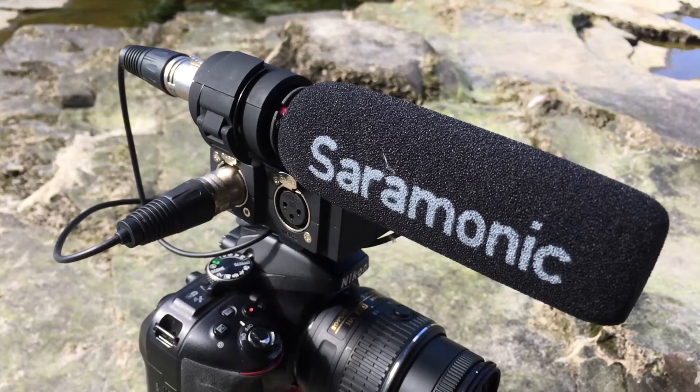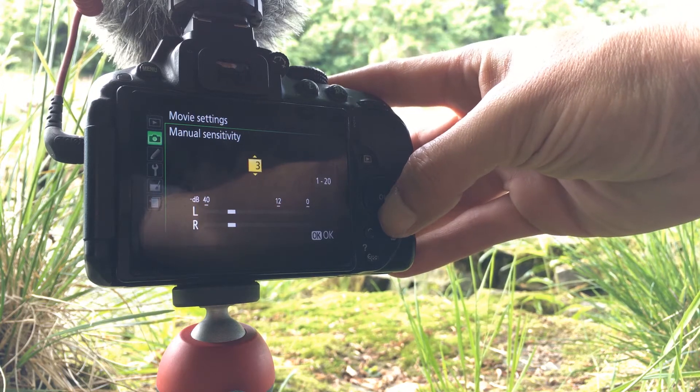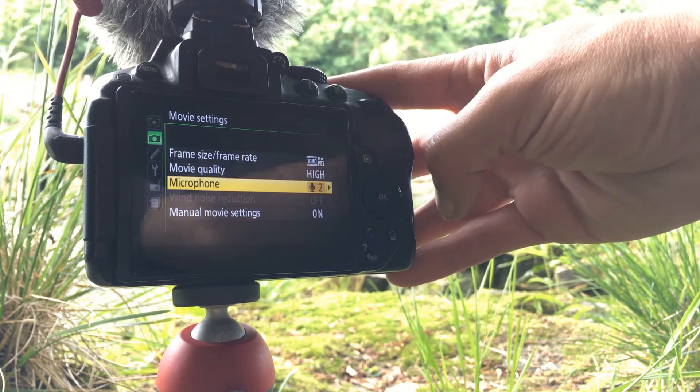With the Saramonic MixMic on the camera, because it has its own power, it puts out a much stronger signal to the camera. This means I can have the camera's input level set to 2 out of 20, instead of 8 out of 20. So the noise level's a lot lower for the same signal.